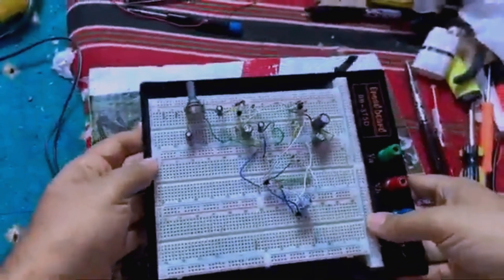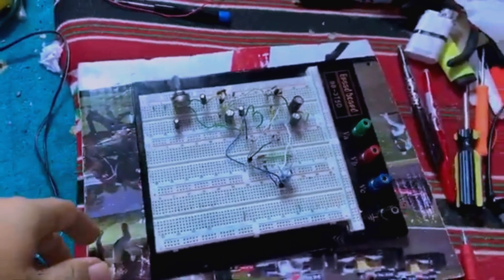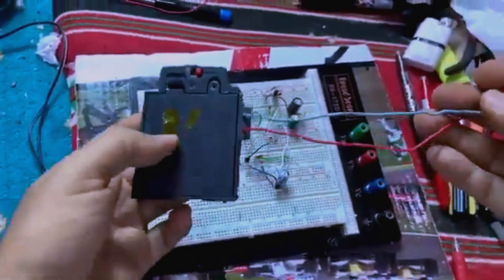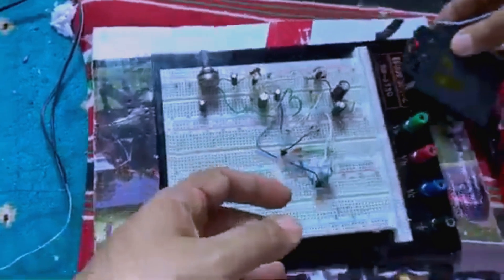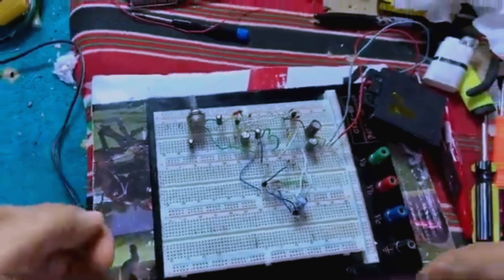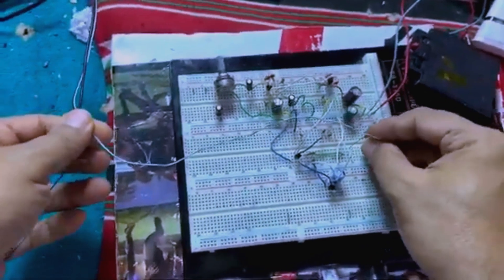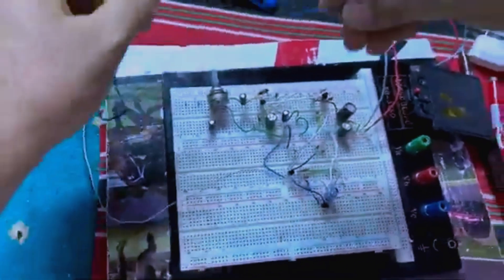Our next step will be to reassemble it on the project board. Okay, this is the circuit on the project board. We need a power supply of six volts — I forgot to tell you it works on six volts and five volts. We have this battery compartment producing exactly six volts, so let's connect it to the circuit. We also need an external speaker. This is the positive side — we put it in here, and the negative will be connected to the ground.